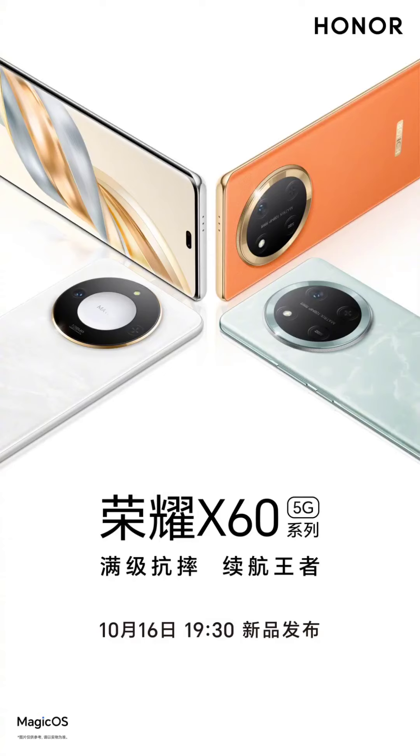The Honor X60 series is officially confirmed to launch on October 16, 2024. The company has revealed the complete design of the much-anticipated device in the latest teaser.